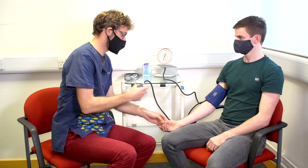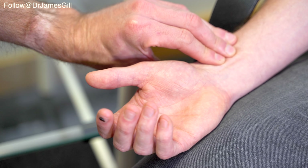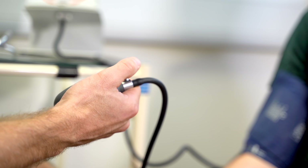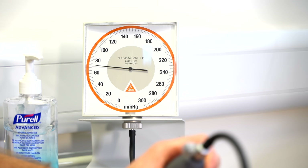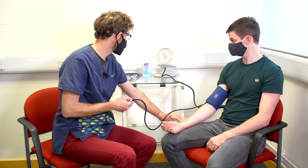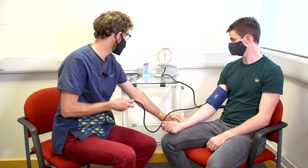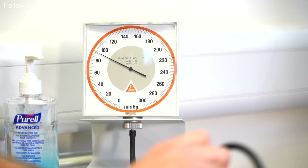So we're going to increase the pressure, and I'm just going to check your pulse as we do so. So I can feel the pulse there, and that's about 120.